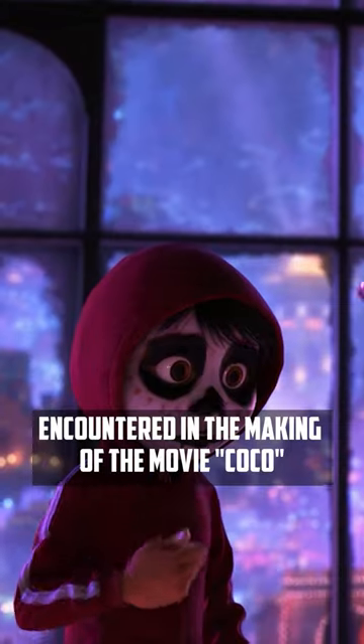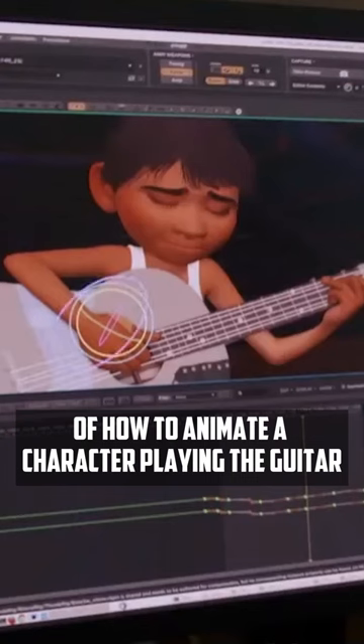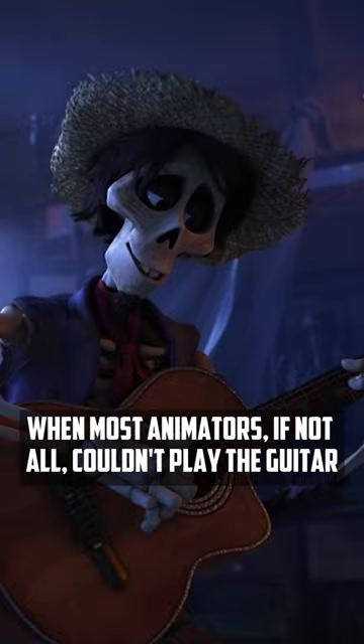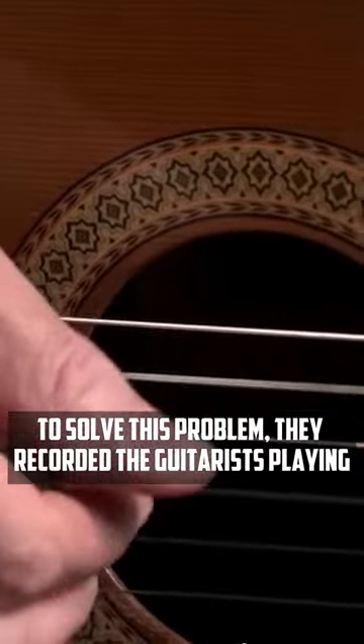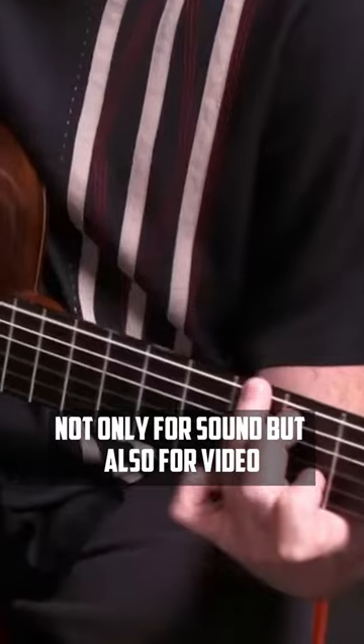This was a problem encountered in the making of the movie Coco. The question arose of how to animate a character playing the guitar when most animators, if not all, couldn't play the guitar. To solve this problem, they recorded the guitarists playing not only for sound, but also for video.